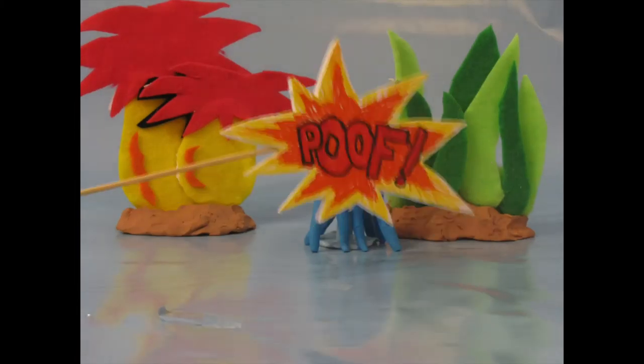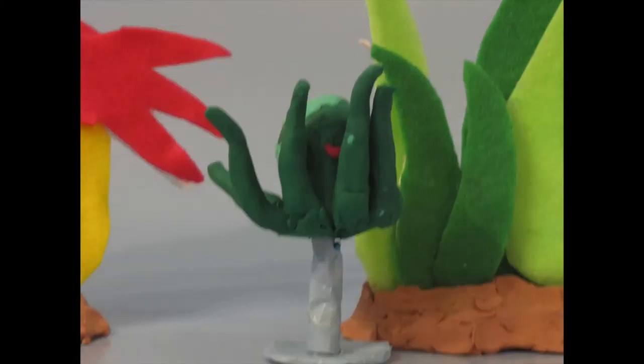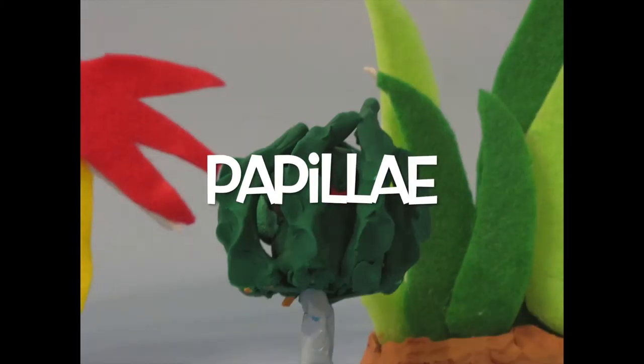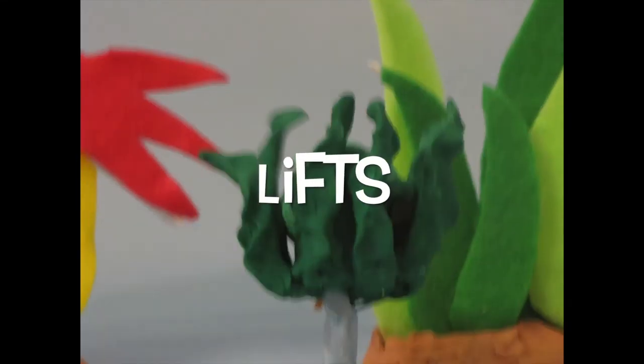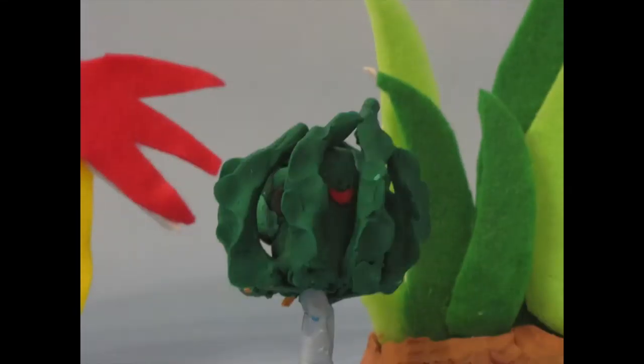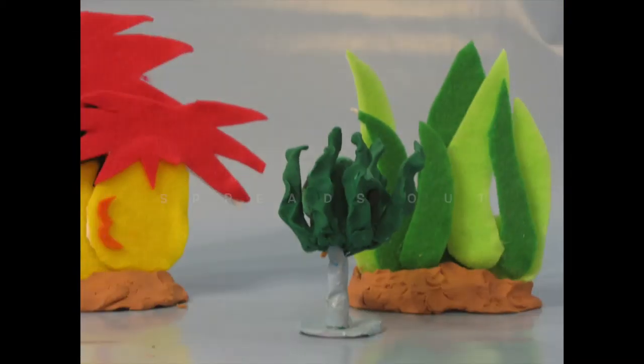When Ollie changes his texture, he controls the size of the projections of his skin, known as papillae, to match his surroundings. To do this, one set of muscles lifts the skin away from the body, another set pulls it together to shape it, and the final set spreads out the raised section.